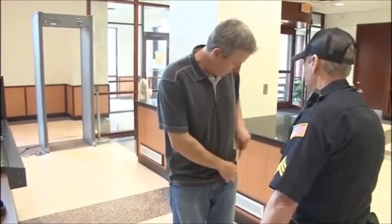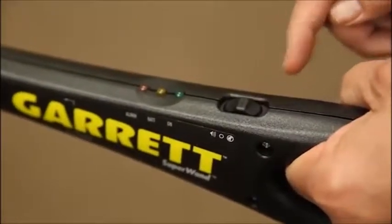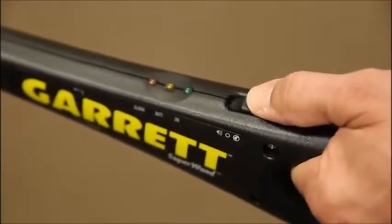This highly sensitive handheld wand will detect ferrous, non-ferrous, and stainless steel weapons, contraband, and other metallic objects. The Super Wand's power switch is located where it can be reached easily with the thumb.